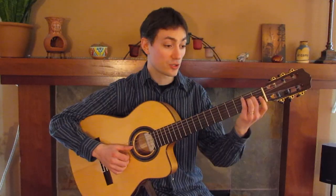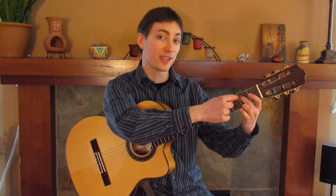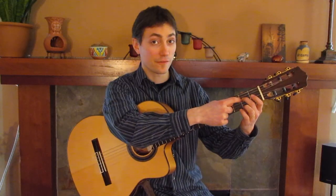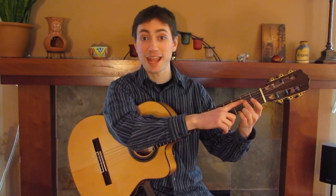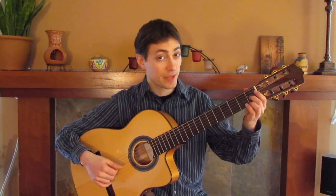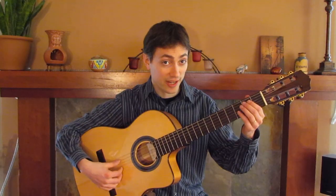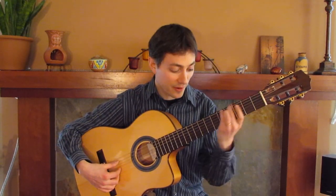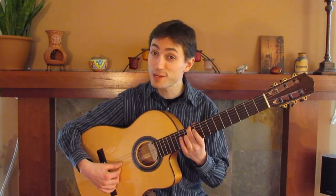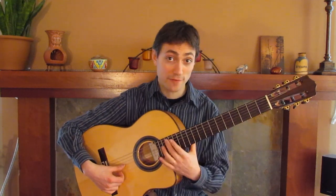I can shorten the strings over here by pushing down, and then the string is touching this metal piece, which is called a fret, and by touching that it can't move, so the moving part of the string is smaller. So I can speed up the strings by shortening them. I could take this thick string and speed it up until it vibrates the same speed as this thinner string at full length.